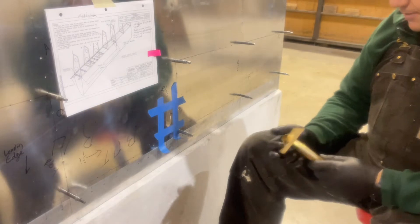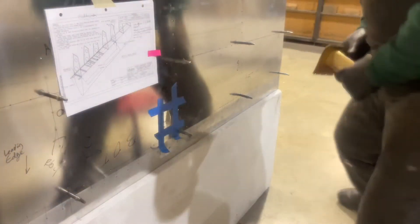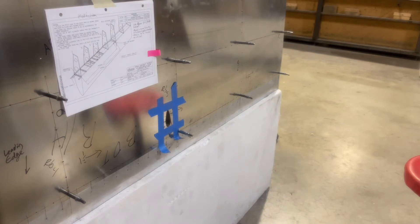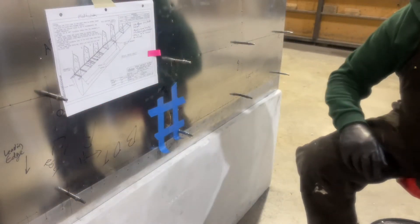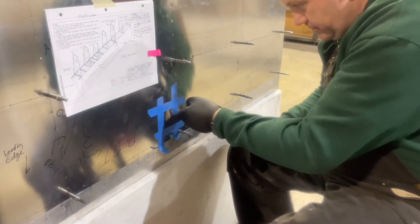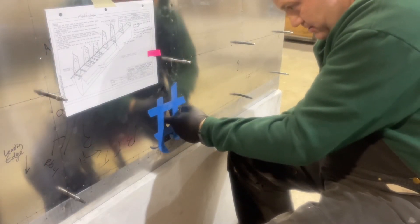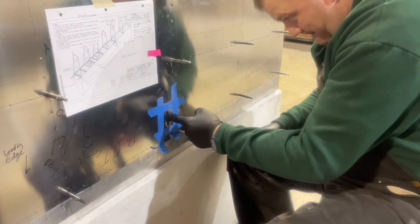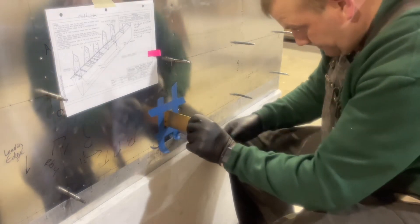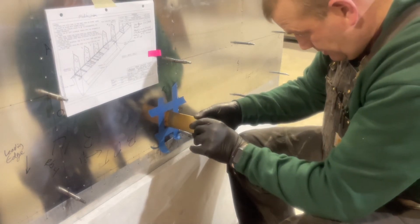So in theory, what should happen is I should be able to fish that through. It should come up.